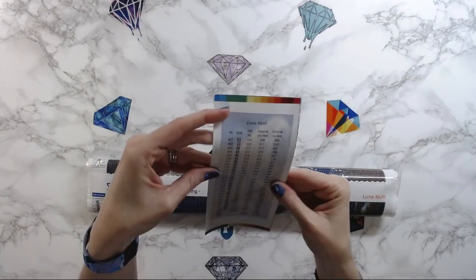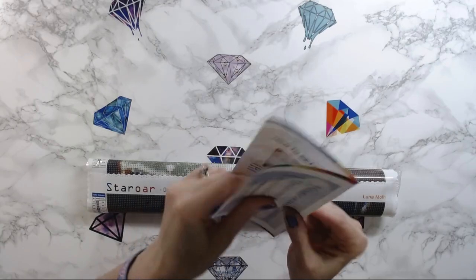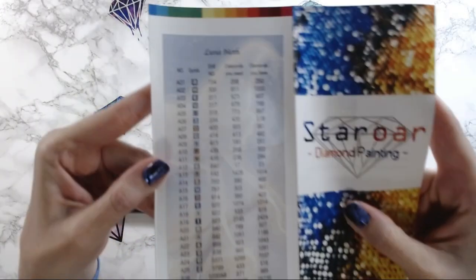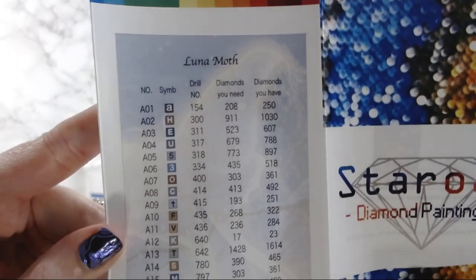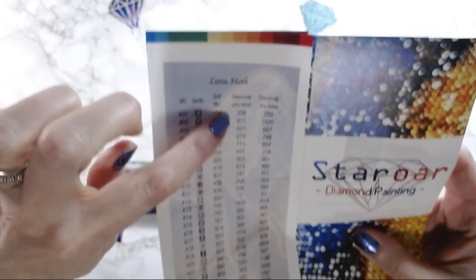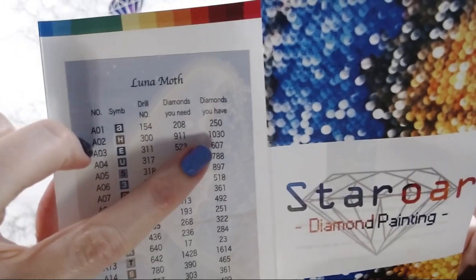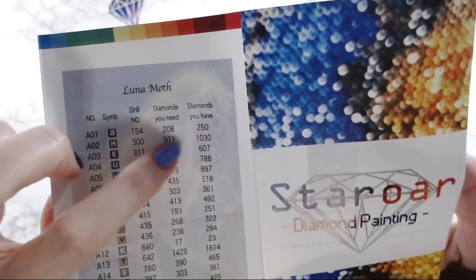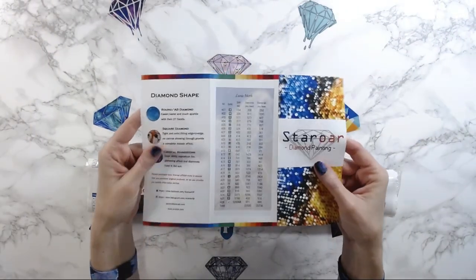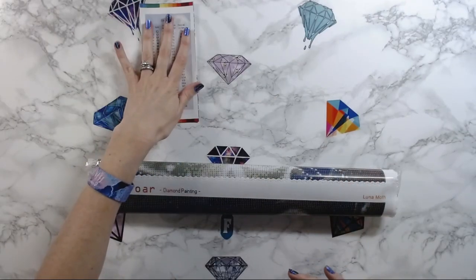With every Star Or diamond painting kit you get a legend. This one has your DMC code, and they now count the diamonds you need and the diamonds you have, so they always give you more diamonds than what you need, which is actually pretty cool. I use this as my checklist for all the diamonds.